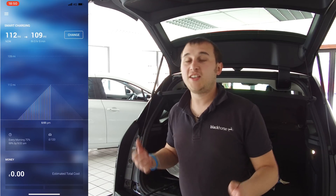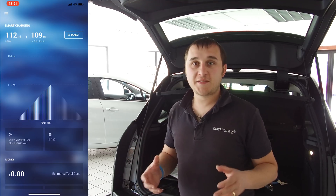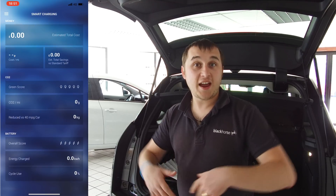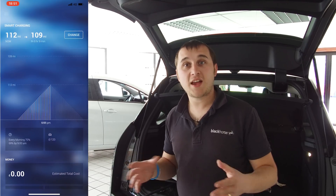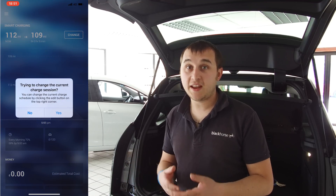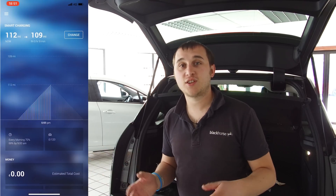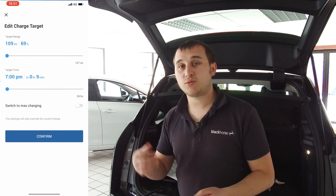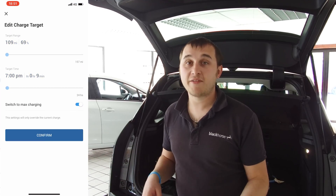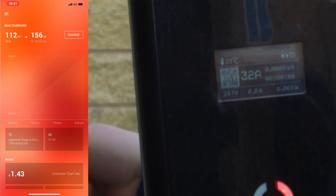If you're on Octopus Go, you can set it to only charge on your Octopus Go tariff. They have all the Octopus tariffs built into the system, so you select what tariff you're on, and it will use that tariff information to charge when it's clean, cheap, or green. You can customise by toggling certain features — charge only when it's green, only when it's cheap, or a mixture of both. So it has a lot of flexibility.